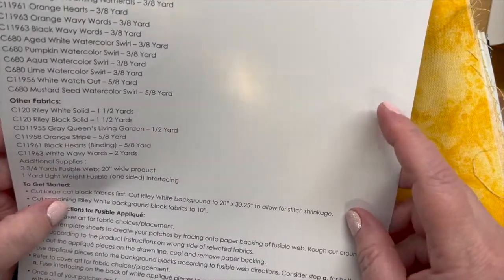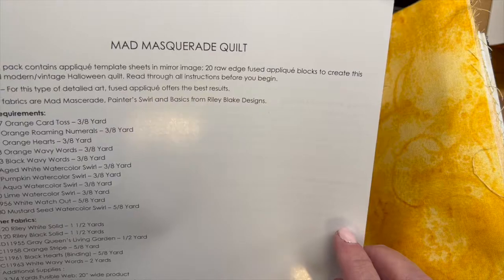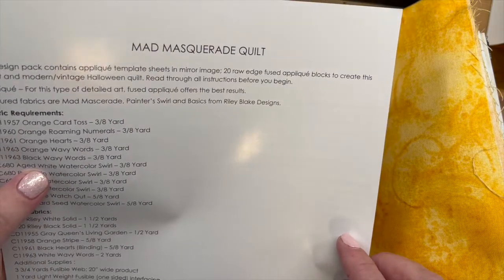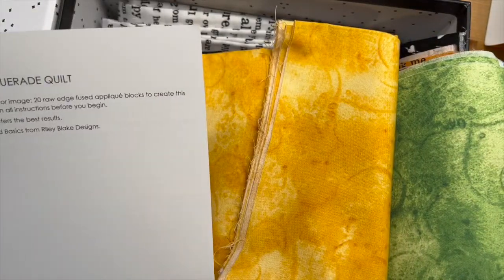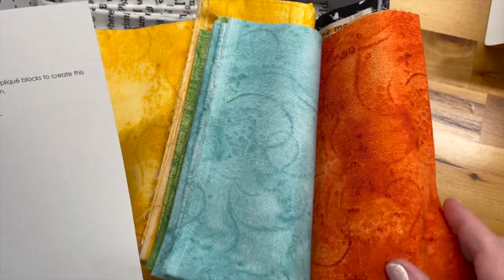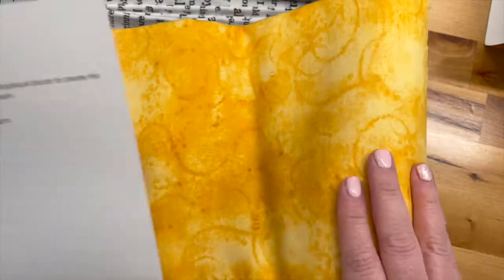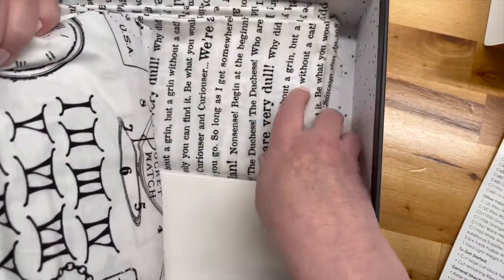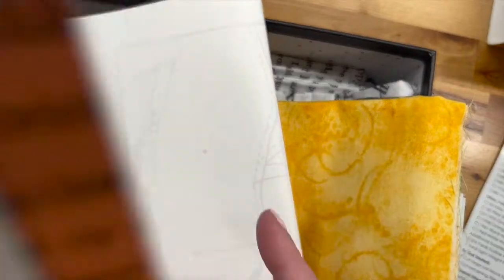It does fusible appliqué, using the Riley Blake Mad Masquerade fabric. It also includes some solid-ish coordinating fabrics: aged white, lime, aqua, and pumpkin. The background of the quilt shown in the picture is made from all of this yardage, and it tells you how much to get for your backing as well.